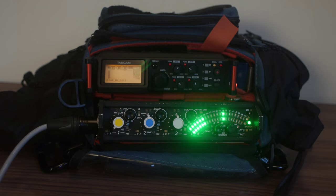Tascam calls this thing the DR70D recorder for DSLR, but I think this really appeals to two different kinds of people. It's for people who are shooting video with DSLR cameras, also with mirrorless cameras or even traditional video cameras. This will also appeal to people who are trying to become professional sound people — if you're trying to do location sound for a living and you can't yet afford a Sound Devices or a Zaxcom recorder, spending $300 for this to put in your bag is a pretty good place to start.